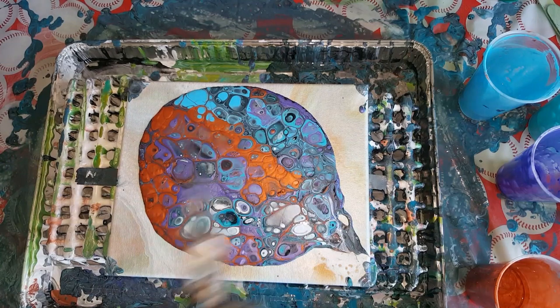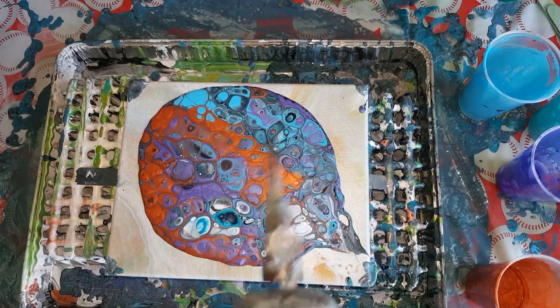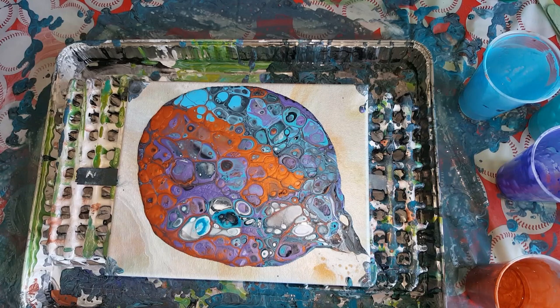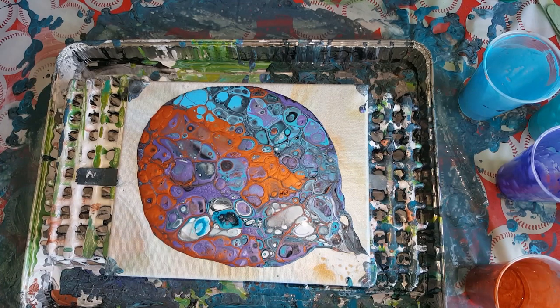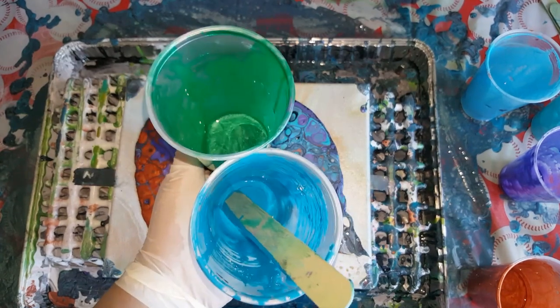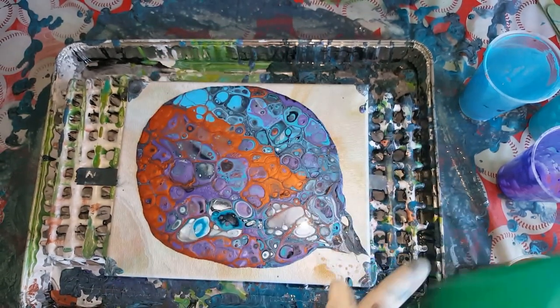I saw somebody doing it on YouTube and hers came out beautiful, but I think we did a little bit different greens. Maybe it was the teal blue that I used that set it off. I'm pretty sure that's what it was. The green was okay — it was the teal blue with this green, which I thought would look good, but I guess not.